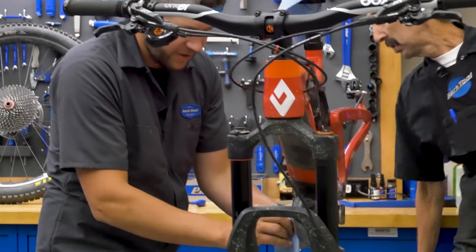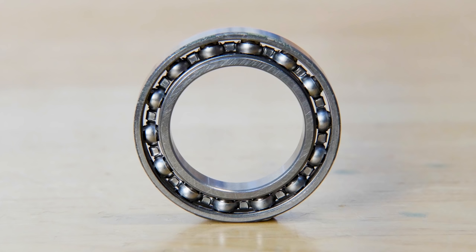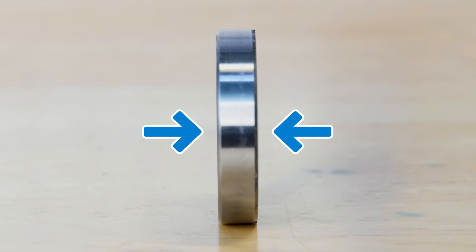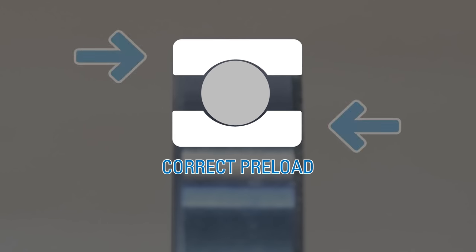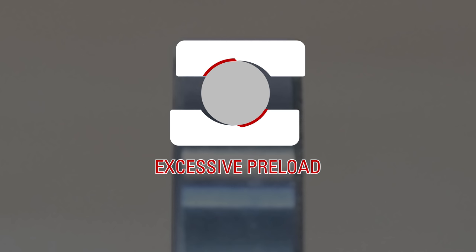I think we have a preload issue. So what do we mean by a preload issue? Bearings are a finicky bunch — they need just the right amount of pressure applied to the side in order to achieve that smooth, butter-like feel. With no preload, bearings have play and will wear fast. But with correct preload, the bearings roll nicely along these two channels with small gaps on opposite sides. Too much preload creates friction and binding.